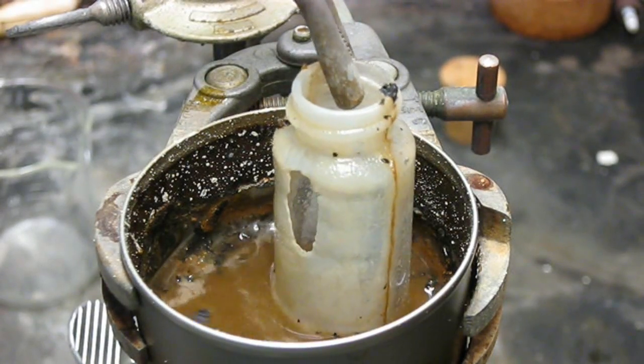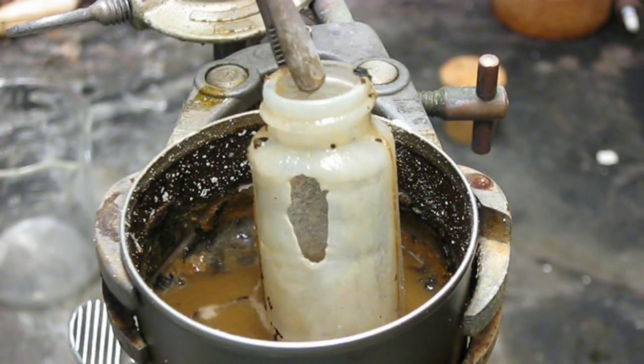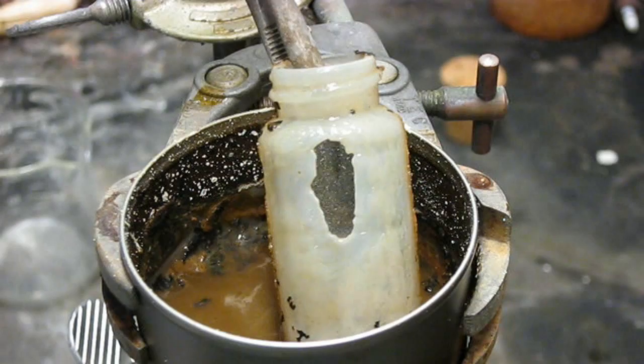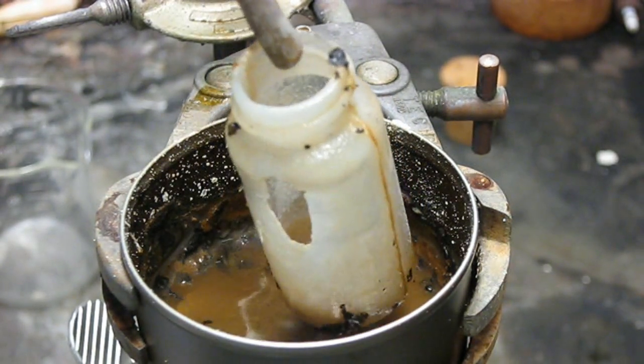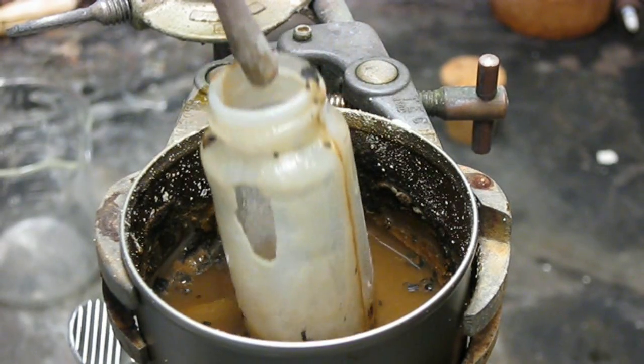It's done. There you can see a hole etched right through the glass. And there you have it — the most chemically invulnerable substance of them all, glass, brought down by drain cleaner.